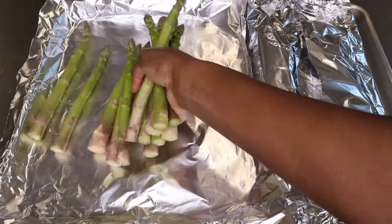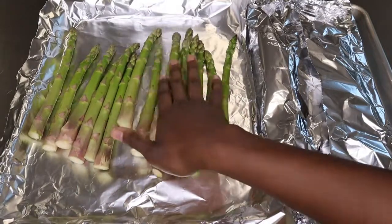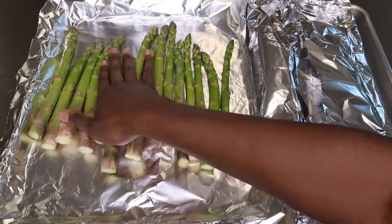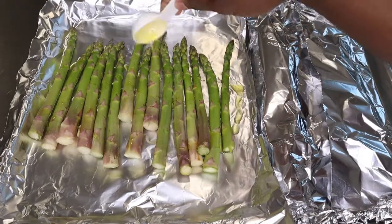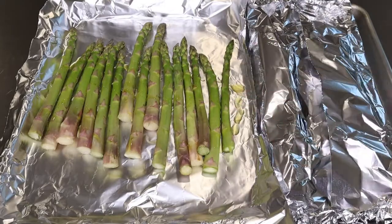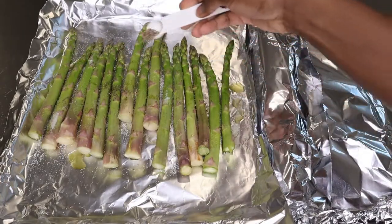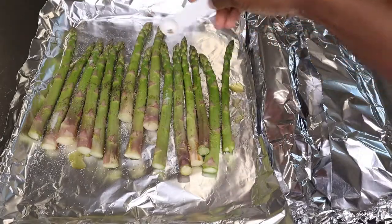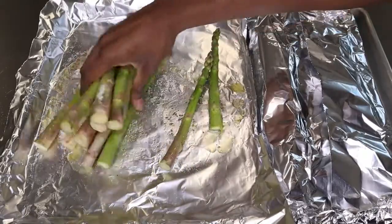Now for our asparagus — it is very easy to make. We're going to line our baking pan with foil and place the asparagus on it. To season, I'm adding one tablespoon of olive oil. I'm using one pound of asparagus. Then I'll add a little bit of salt and black pepper, about a quarter teaspoon each, and mix everything together.